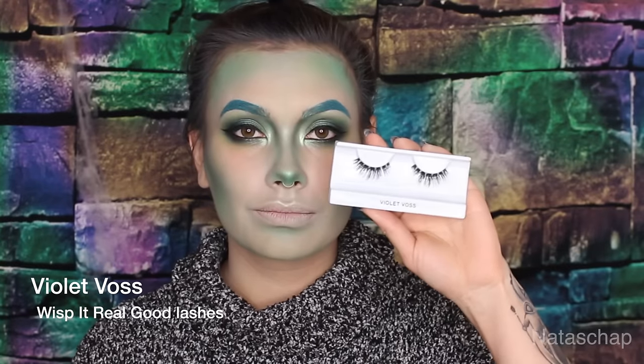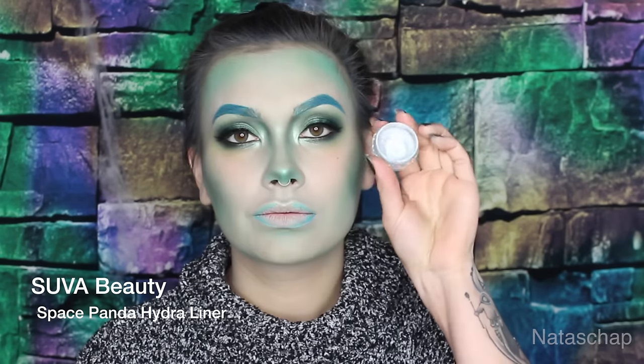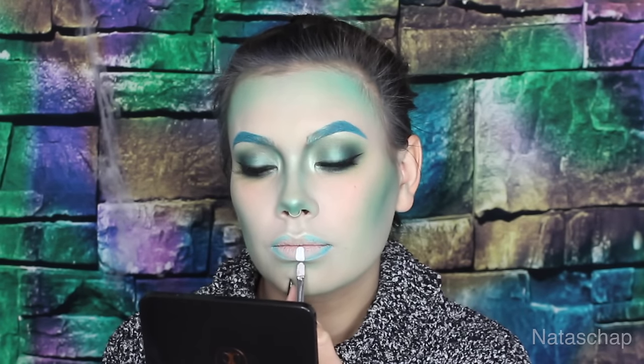For lashes, I am using Violet Voss Whisp It Will Good. Then I'm taking the Space Panda Hydroliner from Suve, which is the matte white base, to outline and shape the teeth — I'm only doing the one bottom corner.